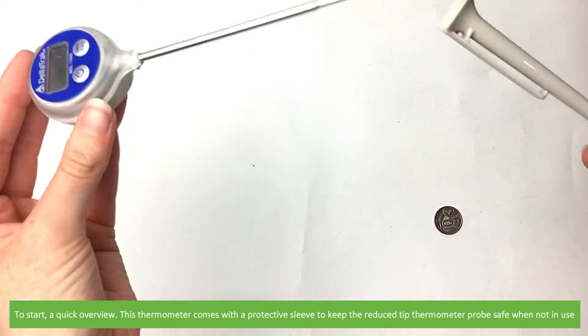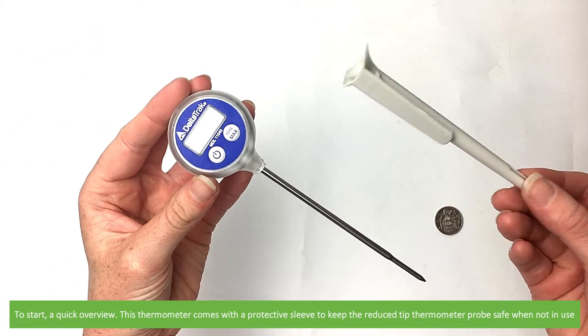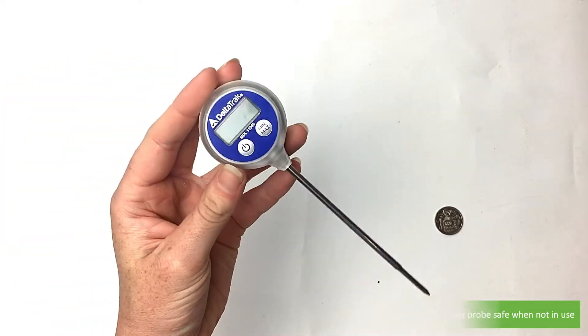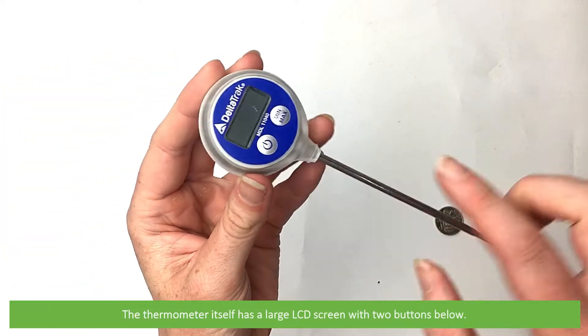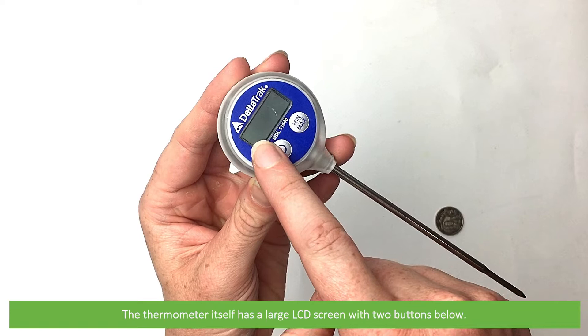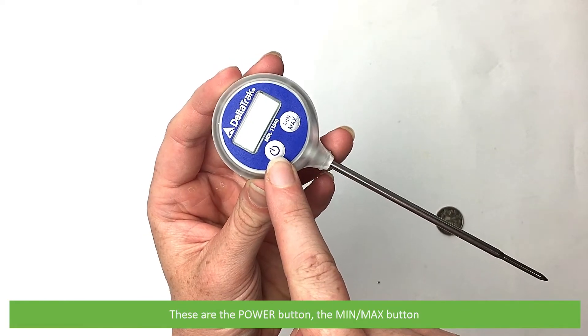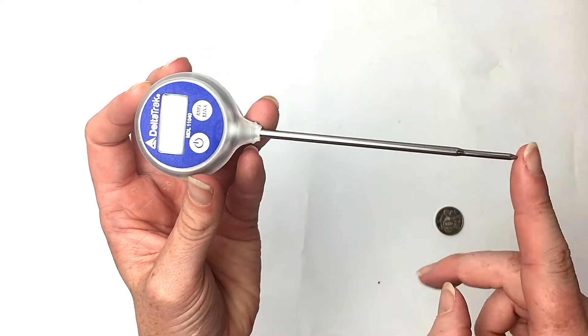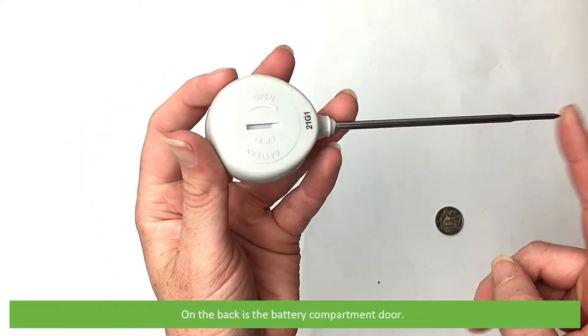To start, a quick overview: this thermometer comes with a protective sleeve to keep the reduced tip thermometer probe safe when not in use. The thermometer itself has a large LCD screen with two buttons below — these are the power button and the min-max button. On the back is a battery compartment door.